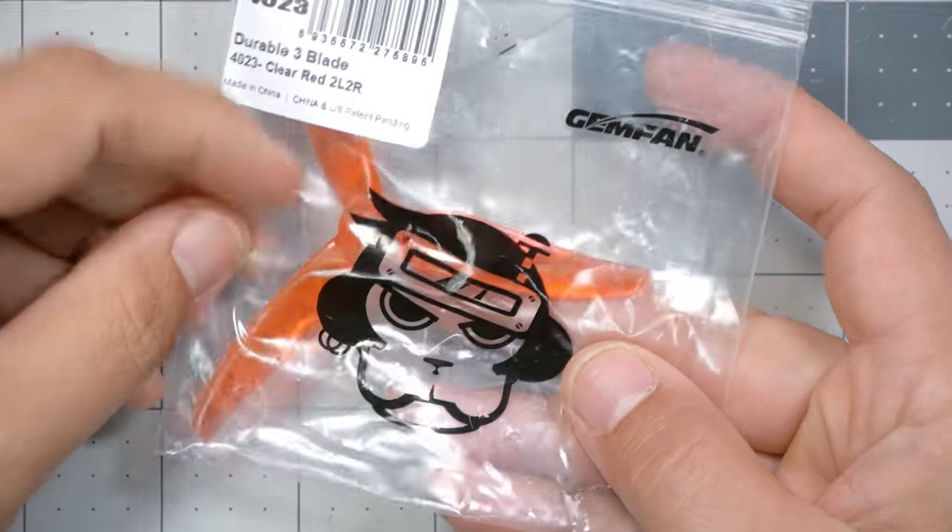What about T-mount props? Well, there's no such thing as a nyloc M2 screw. You just put the screws in and tighten them down, snug them to the point where friction keeps them in. That's the answer, and they usually don't come out.